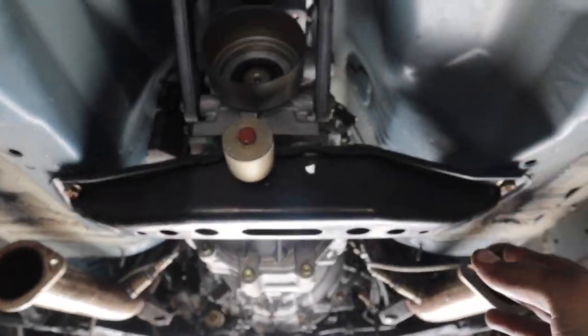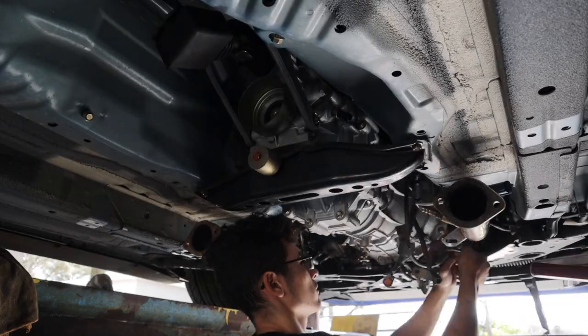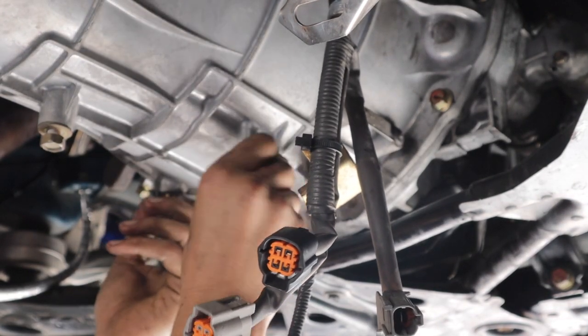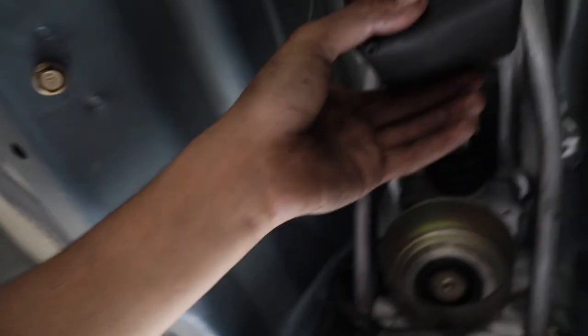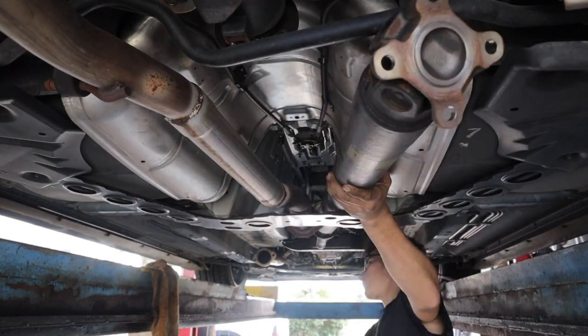My battery died so I'll show you the progress so far — the transmission is in, most of the bolts are on the bottom, just need the top bolts done. Right now I'm working on all the harnesses. I have completely finished putting all the bolts on the transmission to the engine block, torqued them all down, and finished all the harnesses, plugs, O2 sensors — everything looking clean, the same way it would come from the dealer. I like to put everything back factory clean. I already put the shifter back in and tightened the bolt, now I'm putting the boot back on.